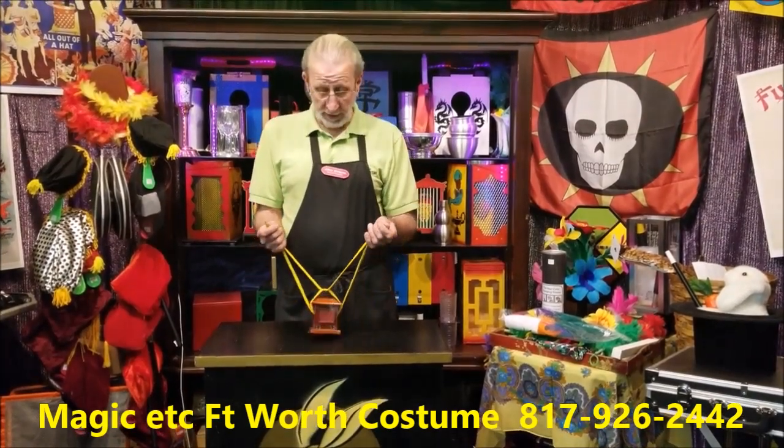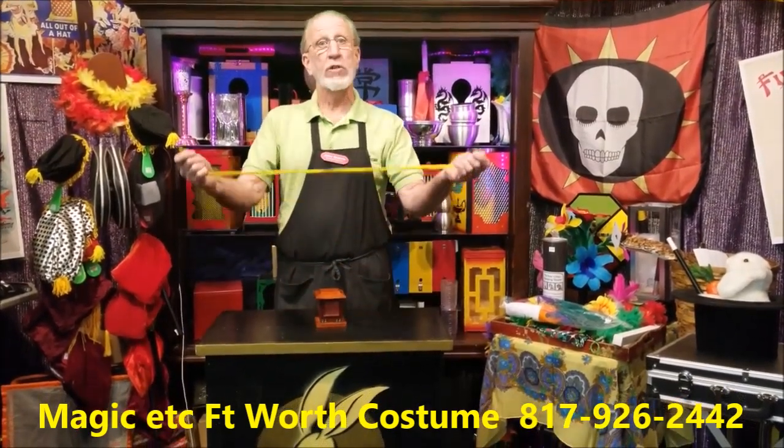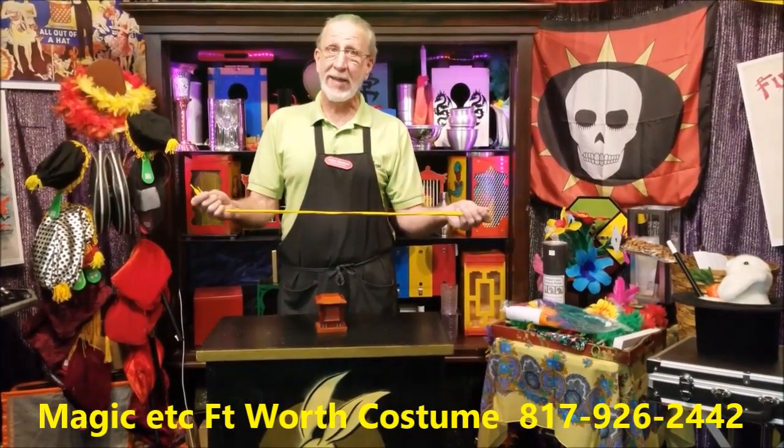Watch. I lift it in the air, but just like magic, the cords melt right through the block and the cabinet.